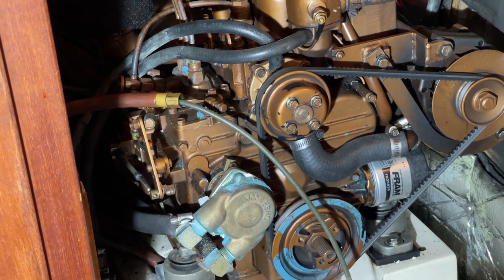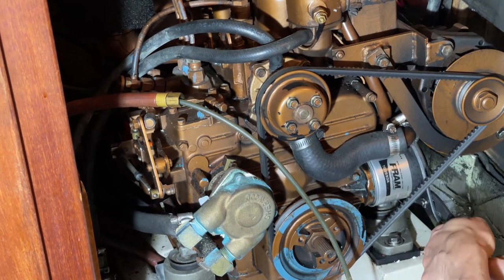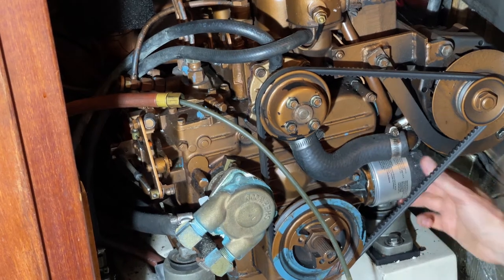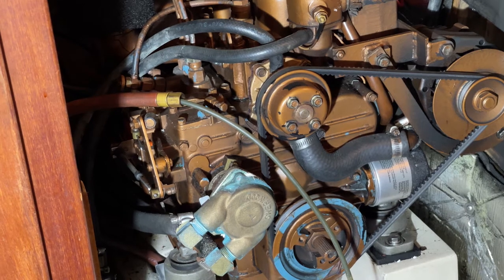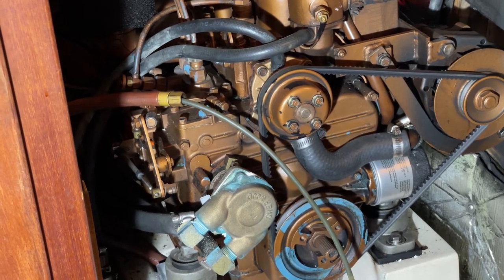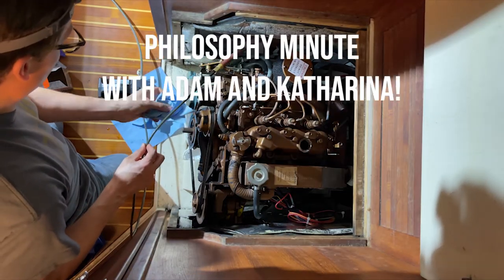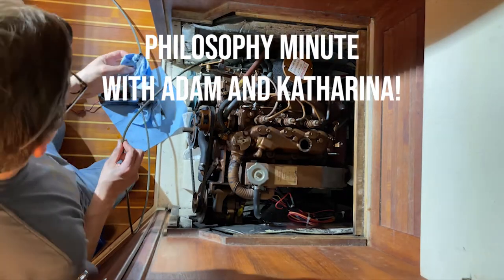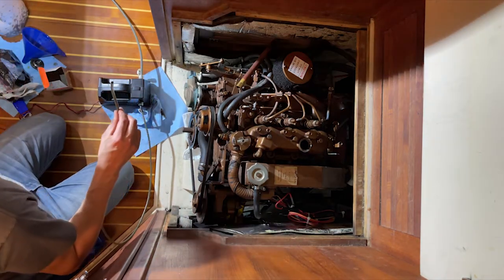Use the oil filter wrench to get it tight. Now we just need to disconnect the oil pump, which I probably already should have done, and then add the new oil. This isn't a good job for somebody who doesn't like to get dirty — although that's probably true of a lot of boat repairs.